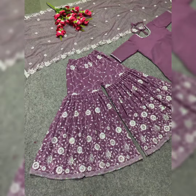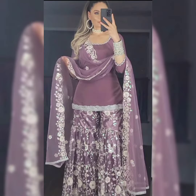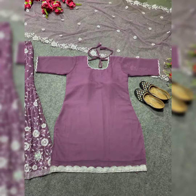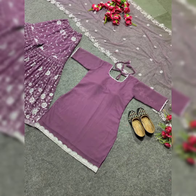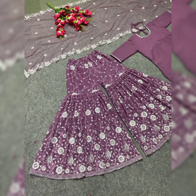Wedding Sangeet Party Wear Georgette Sharara Suit with Sequence Embroidery, Stitched Salwar Kameez, Punjabi Suit, Indian Pakistani Wedding Dress. One size — refer size chart. Top fabric: Premium Faux Georgette with beautiful heavy sequence embroidery work. Inner: Heavy Micro Cotton. Chest: 42 inches.